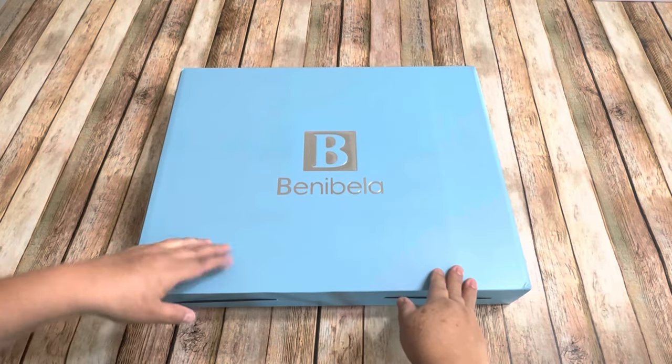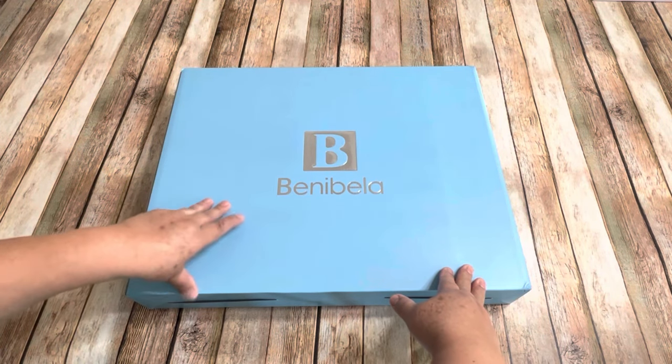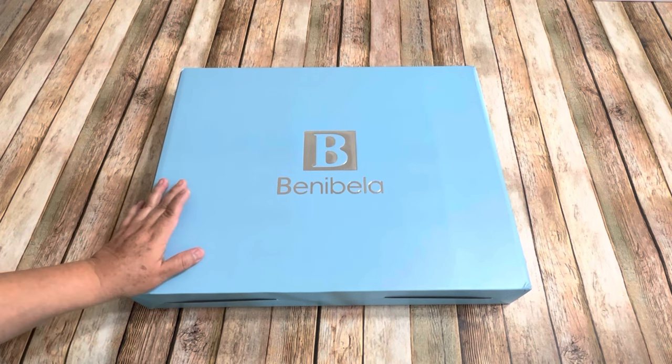Hello everyone, this is Christy. Today I have a new product to share with you. This is the Benivella 17-inch digital photo frame.